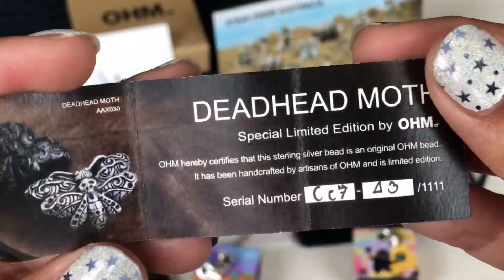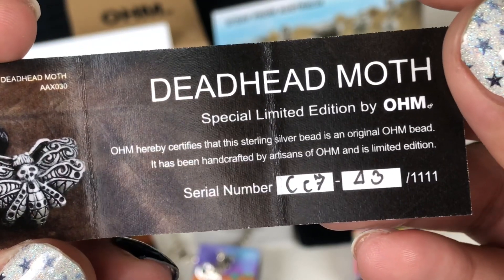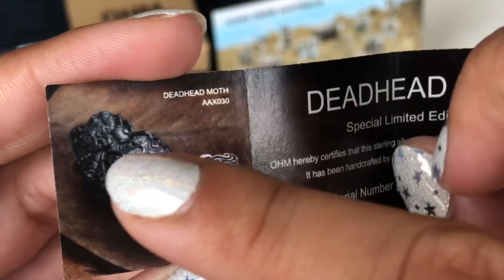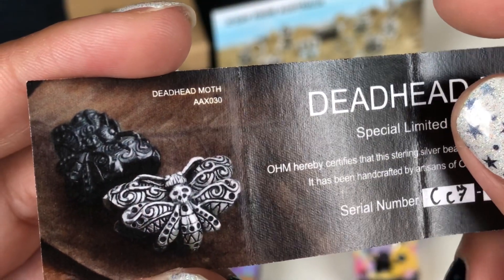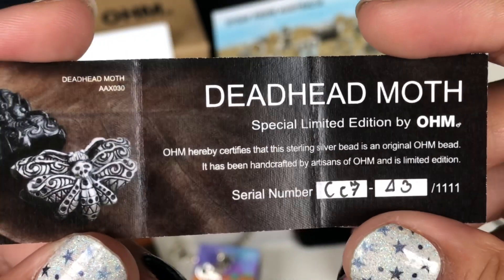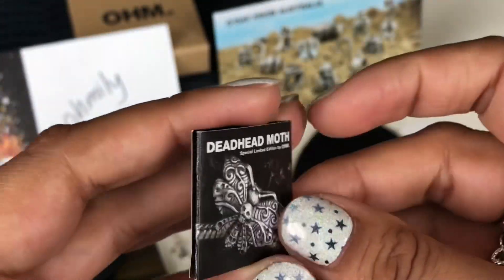It's the same on both sides — two moths connected together to form the bead, so it's hollow inside. It's a pretty big bead. This is a limited edition bead, and it came with an insert. I got number 43 of 1111 made. There was also a dirty version of the moth available.